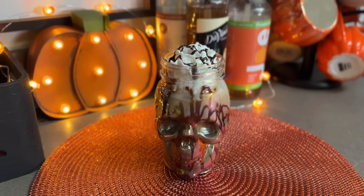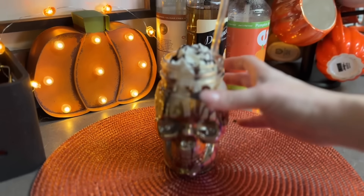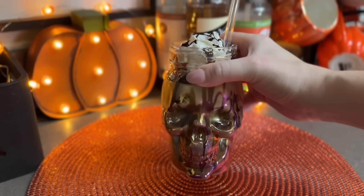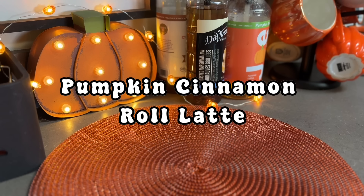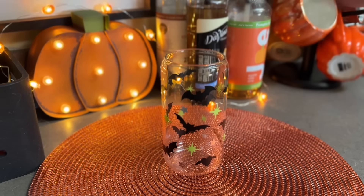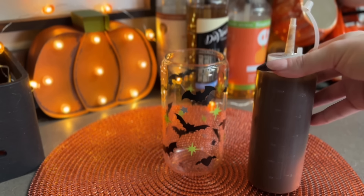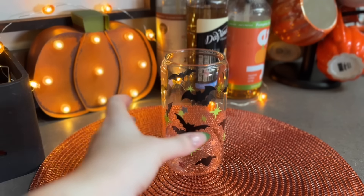That completes this recipe - again a favorite of mine. Okay so next up we have our final recipe of today's video and it is a pumpkin cinnamon roll latte. I actually made this one for my mom because she loves cinnamon and pumpkin so I thought this would be a good one to make her. The first thing I'm going to take is my pumpkin sauce - I actually made this myself, I prefer to do that because I think it tastes better than the ones you can buy in the store.